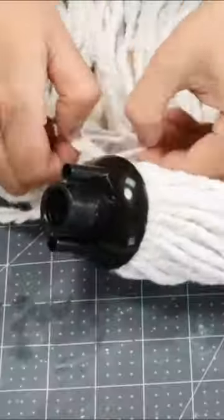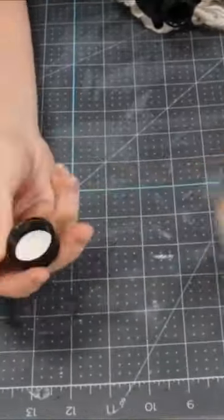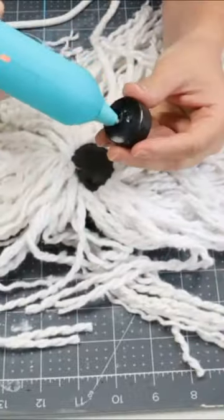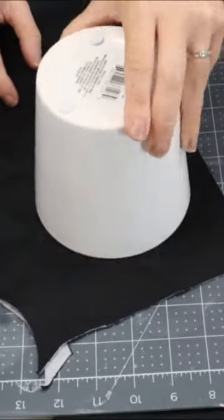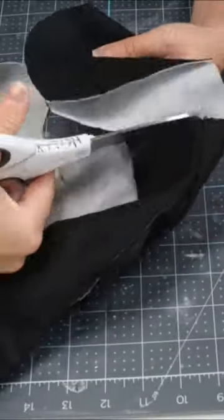Grab some Dollar Tree mops and separate the fibers. Then take a bottle and glue it to the top. Cut out a circle of some felt and glue those together.